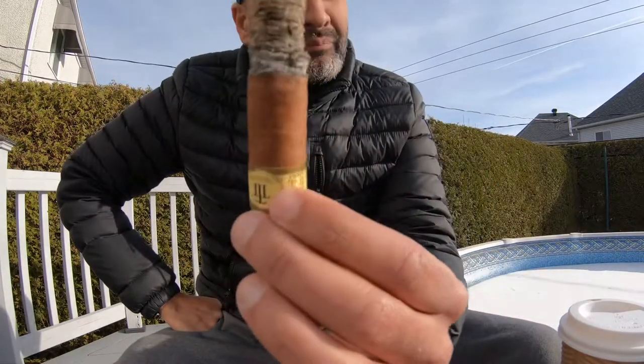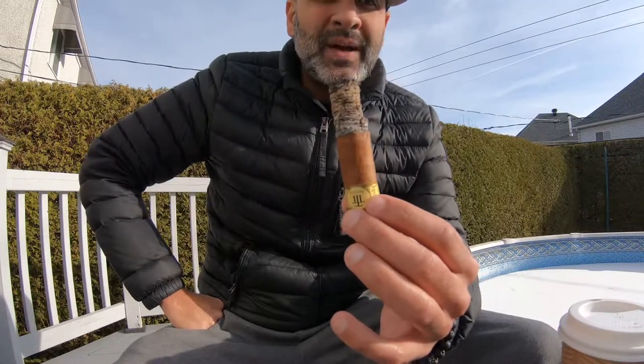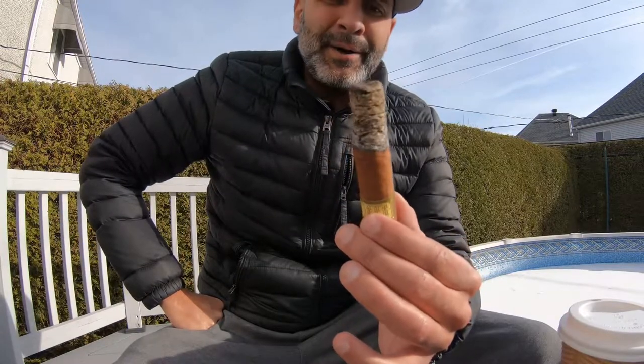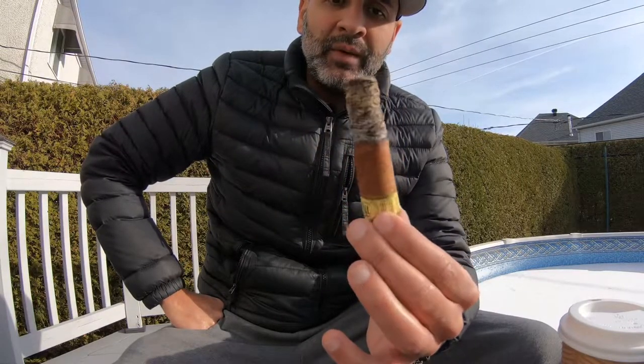Back with the Trinidad Media Luna. Impressive construction, impressive draw, taste is awesome. Retrohale is a bit spicy — not a lot — you get that tingling in your nose. The finish on your tongue: mild spices. Coffee notes, herbal tones, earthy — definitely. That's where we're at right now in the first third.